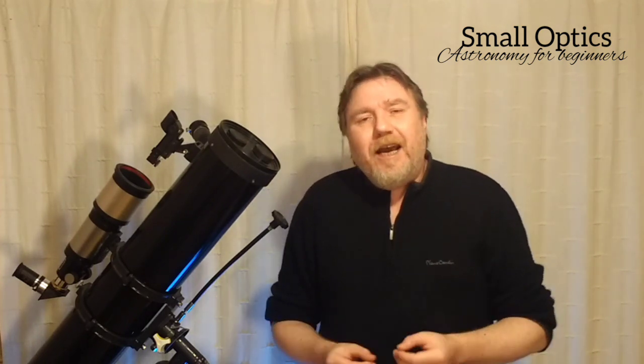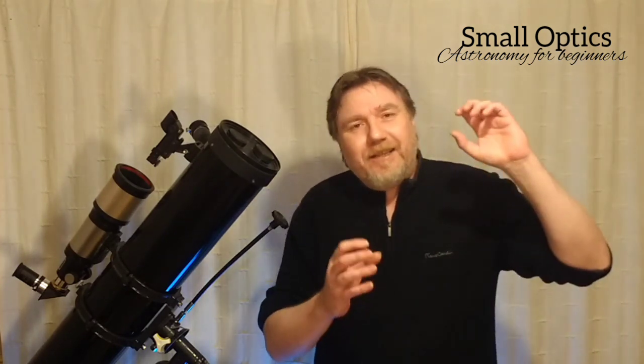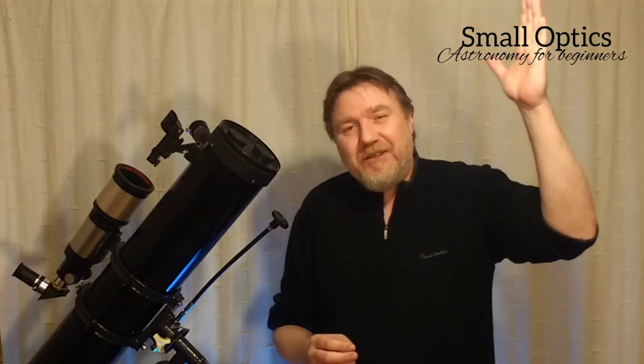I know some people who say they just can't get focus, and there was actually one who had the telescope set up under their skylight in their room, actually just looking through double glazing.